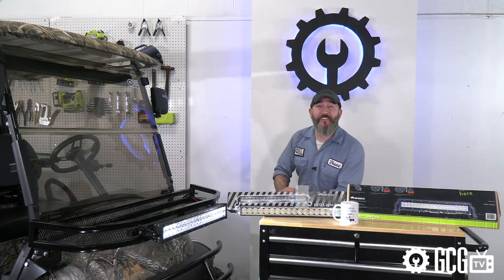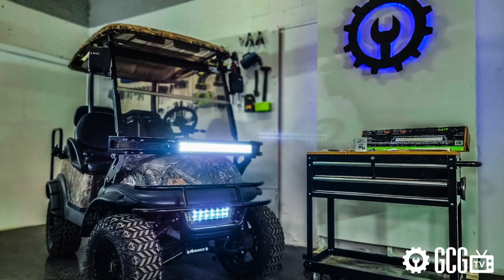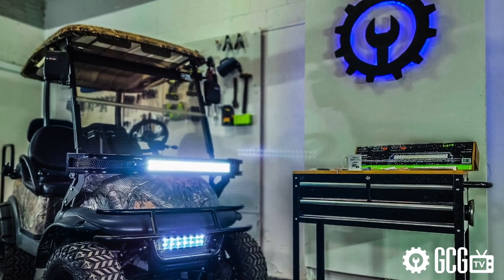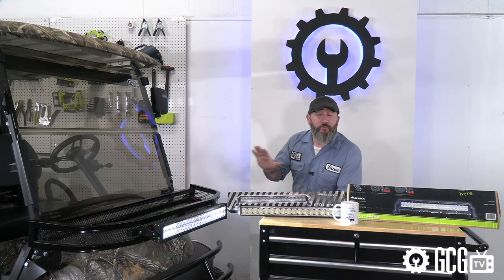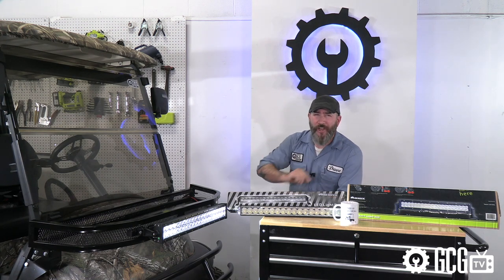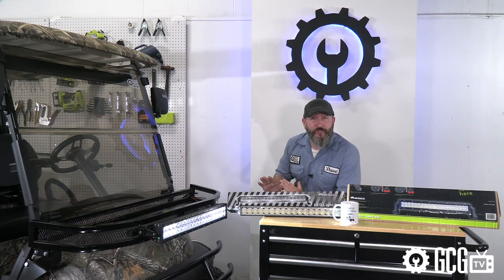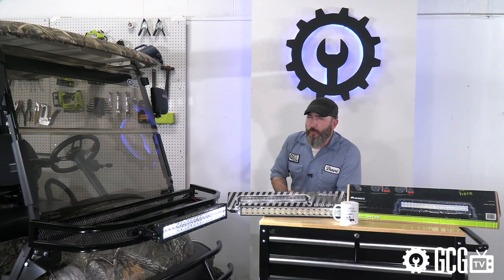Welcome back to the Golf Cart Garage, and thanks for joining us. Today on GCG TV, we'll take a quick look at installing a universal LED utility light bar and a voltage reducer on this 2015 Club Car Precedent. We'll cover the light bar wiring and explain the voltage reducer to help address the frequent questions we get from customers on the phone and email.